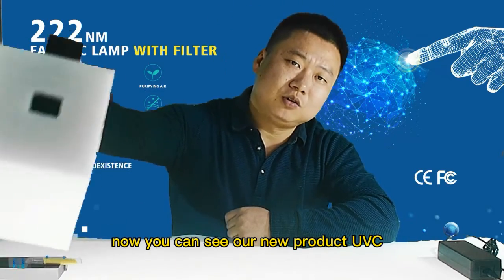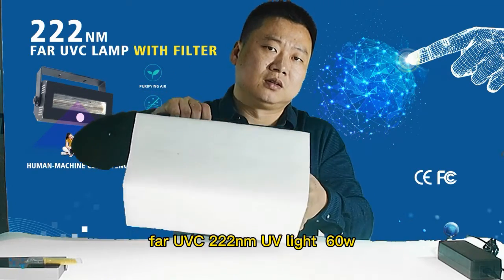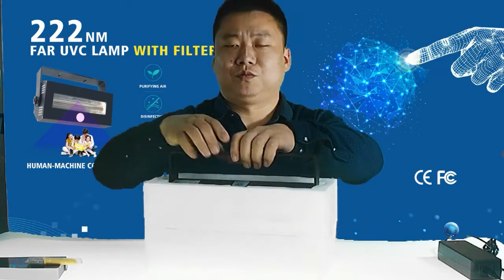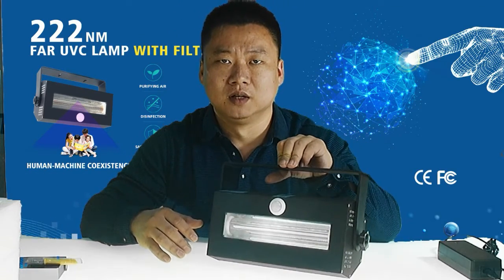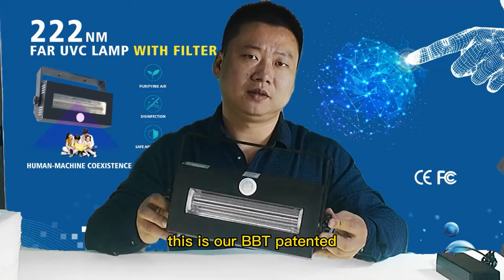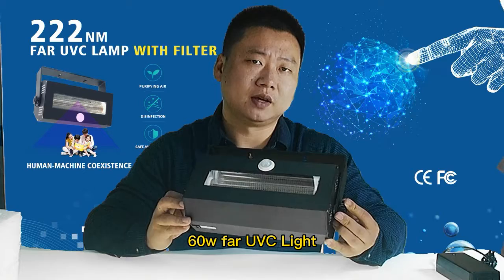Now you can see our new product — Far UVC 222nm UV lights. This is 60W and it has a sensor. When people come, the sensor will work and the light will work. This is our BBT patent — 60W Far UVC lights.